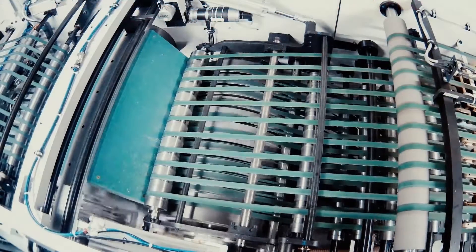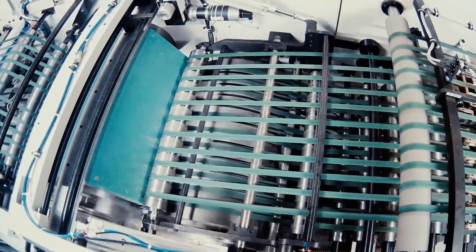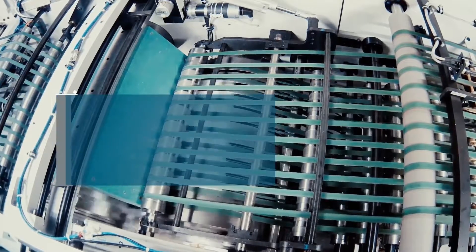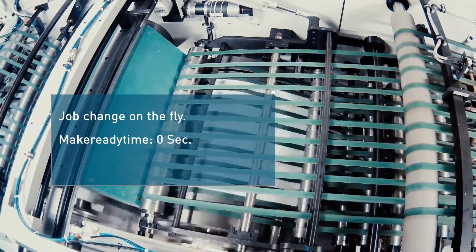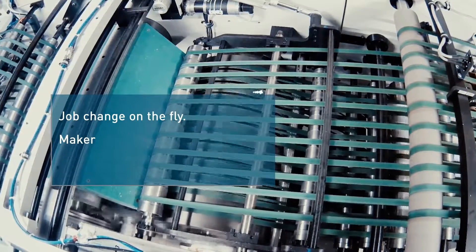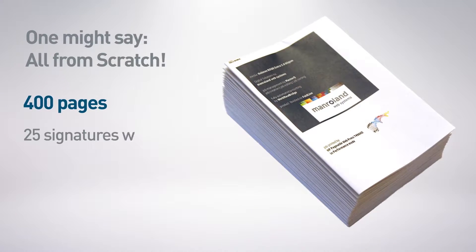We have no time to lose. The job change on the fly is in the queue, at full speed without an operator. We need zero make-ready time — this means we will directly and non-stop start to print a totally different book. We now do the job change: the new product has more pages, different content — 29 book copies, each 400 pages.